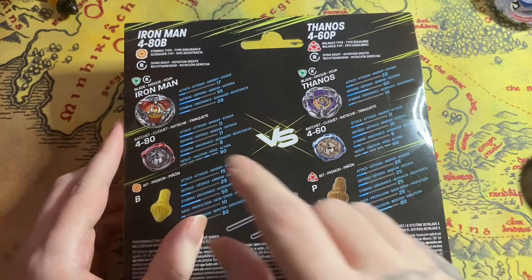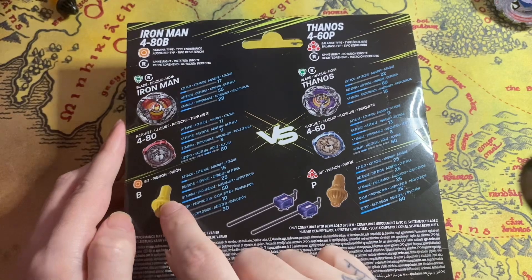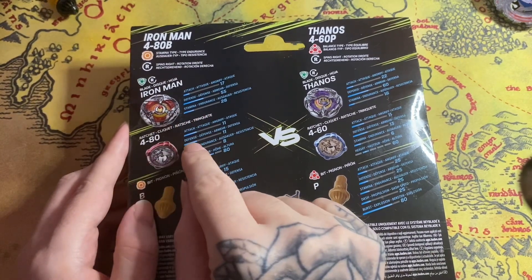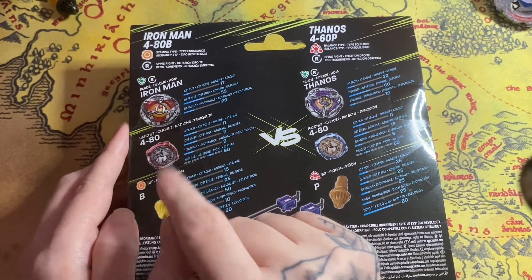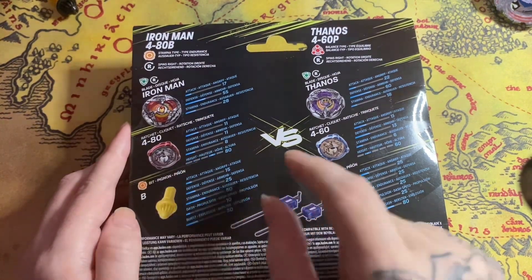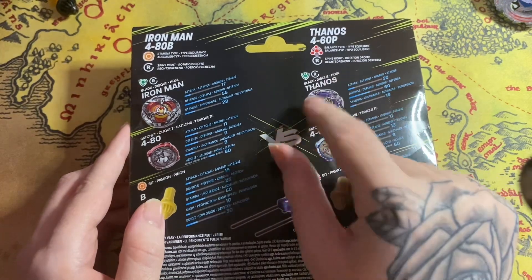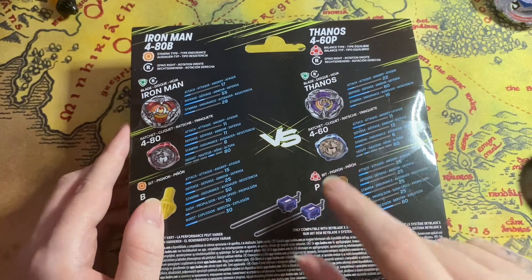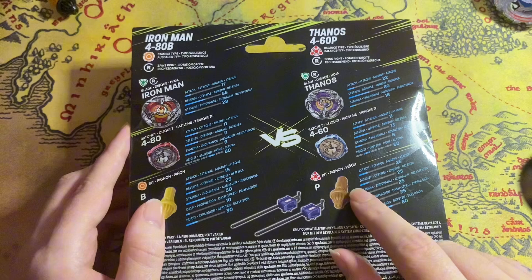At the back, this will be a stamina blade because of the bit. The blade itself is defense, then we have the 480 ratchet and the ball bit, so it makes the whole Bey into a stamina Beyblade. Then we have a balance type because of the bit — the blade is defense, the ratchet is 460, and the bit is point. I do love a point bit.